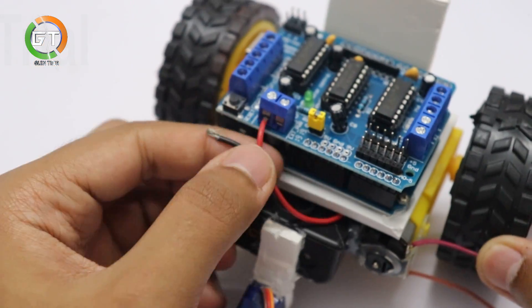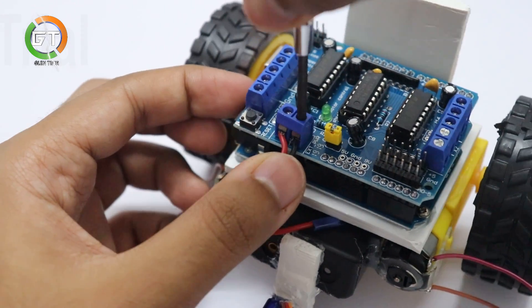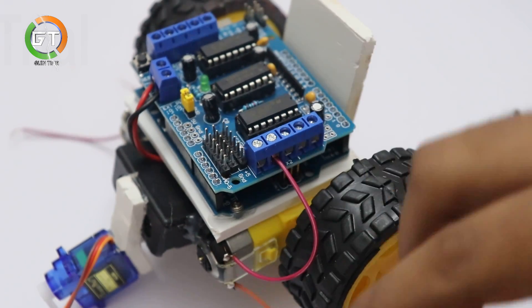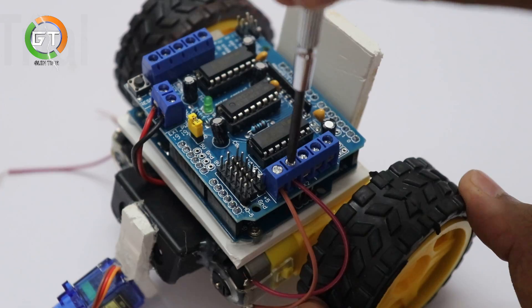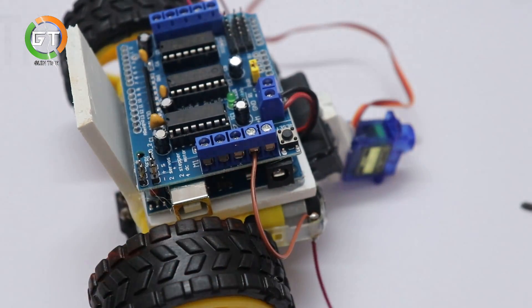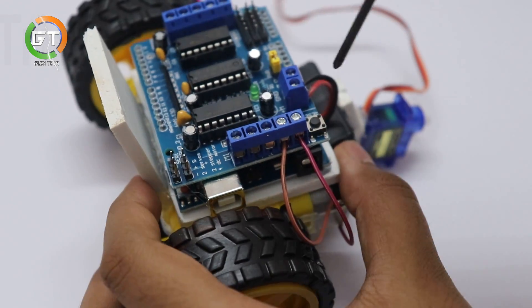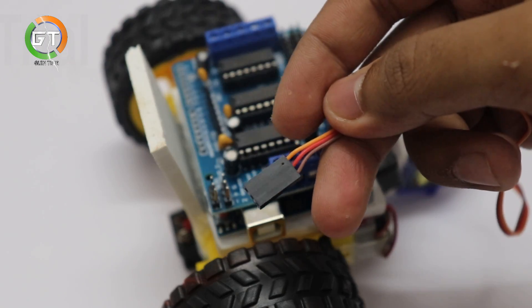You can connect with the battery case on the left-hand side. Connect with M2 and M4. Let's put the motor connector on the motor board.